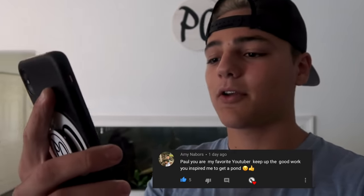That is all I've got for you today. If you enjoyed, subscribe to the channel — it's completely free. Hit the bell so you're notified every time I upload, and like this video. Can we hit 10,000 likes? Daniel says maybe 15,000. Today's positive comment shout out goes to Amy Paul — 'You are my favorite YouTuber, keep up the good work, you inspire me to get a pond.' That's got five likes — nice.